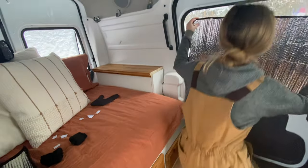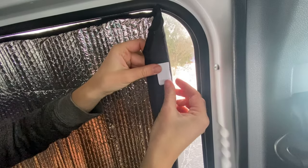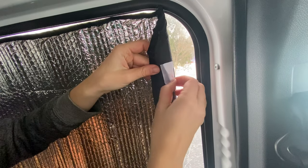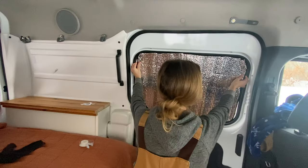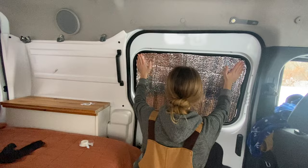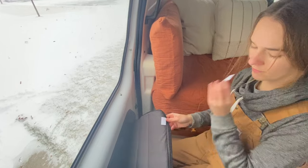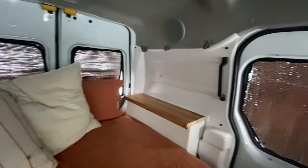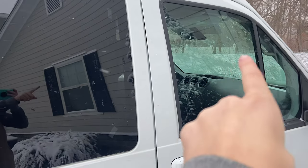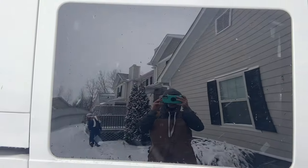Now I'll show you how I attach them to the windows. The first time you do this, take a piece of velcro and stick it onto the velcro that is attached to the panel, then peel that off and stick it to the window so it's in the exact place you need it. It kind of looks like a spaceship on the inside, but that's okay — on the outside it is completely black. You can see the velcro but that doesn't really bother me.